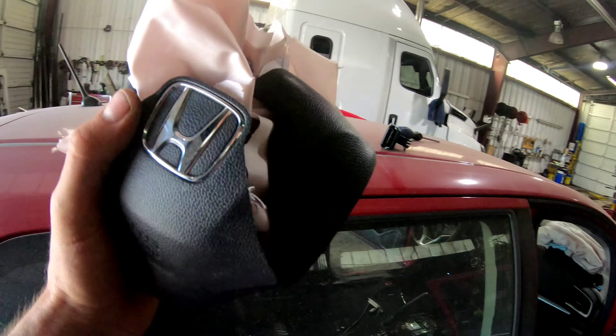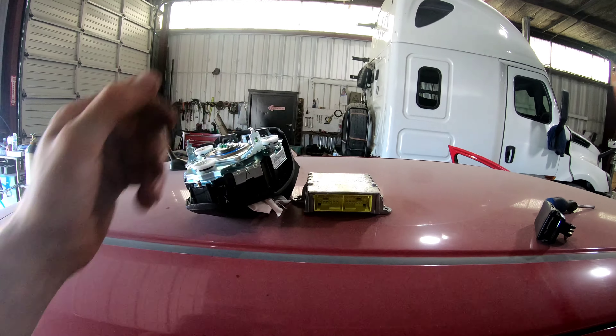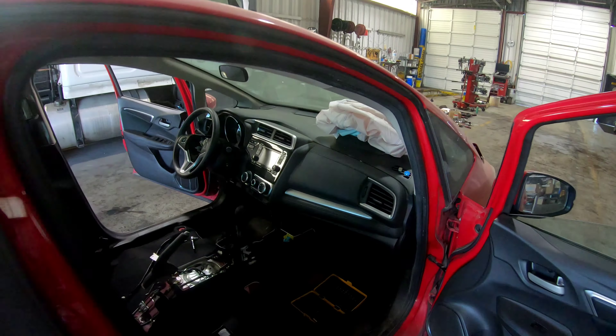Our steering wheel airbag is out, our SRS module is out. Now we need to remove the dashboard.